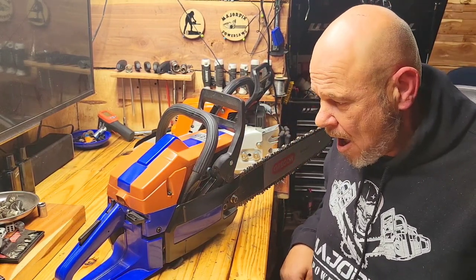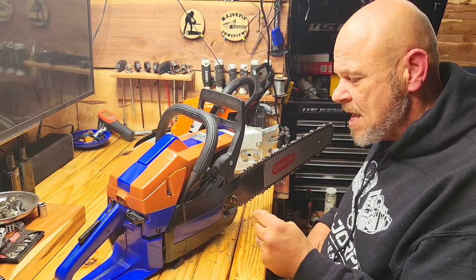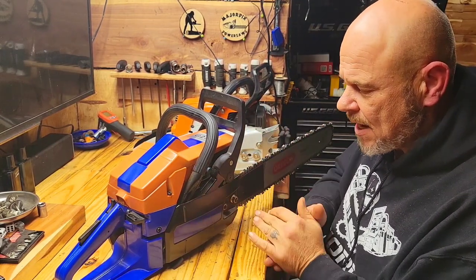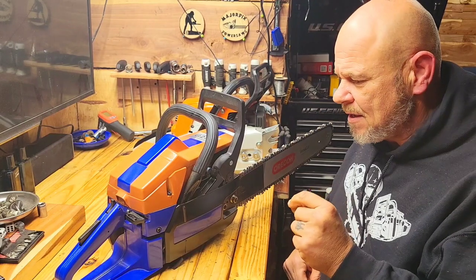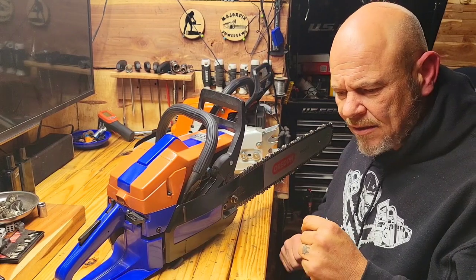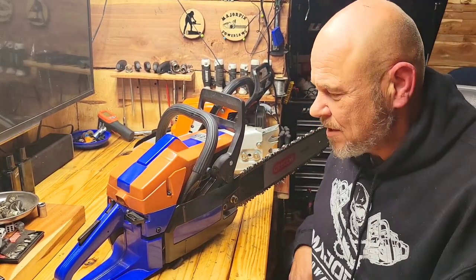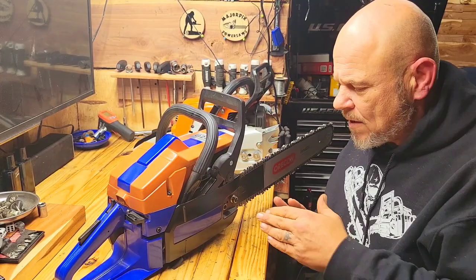I'm glad I don't have to kick either one of them out of the collection because I really like this 272. If I had to pick it apart, I would say the anti-vibe isn't nearly as good as the 281, particularly this unit - which is why it stays here at the shop. I could go in and fix it, but it gets a little vibration-heavy. The other ones have not had that issue. This one has a vibration problem so I need to go in and check it out someday.